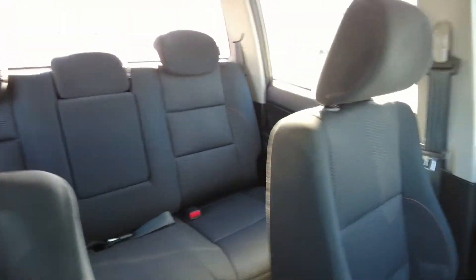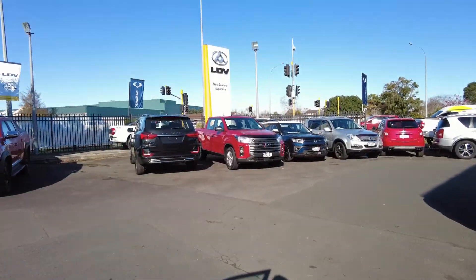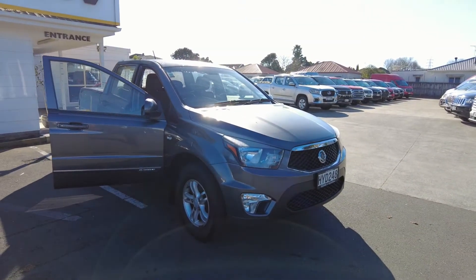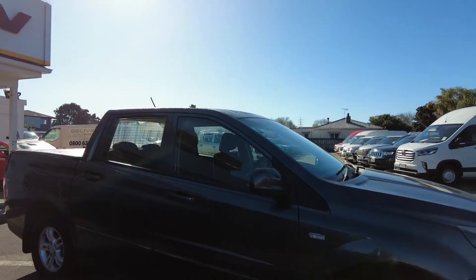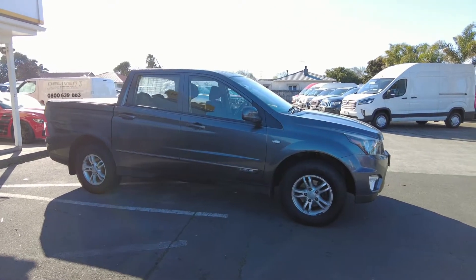Alrighty guys, that's it from me today for the SsangYong Action 2015 2-litre diesel four-wheel drive — an awesome ute. They're a compact ute but they drive like a beast. Come on down and bag yourself a deal. We look forward to seeing you at 162 Great South Road in Takanini. I'm Jacob Calvert — get in touch with me directly, I'd love to yarn to you and figure out a great deal. Bye now!